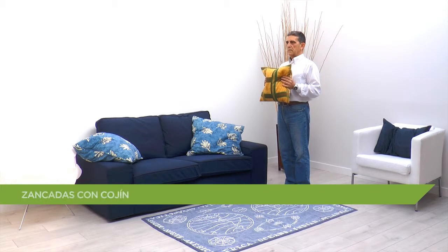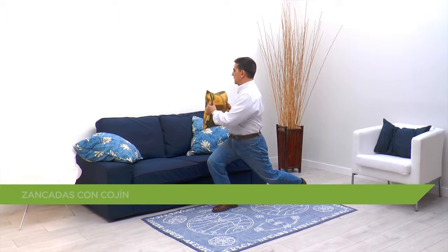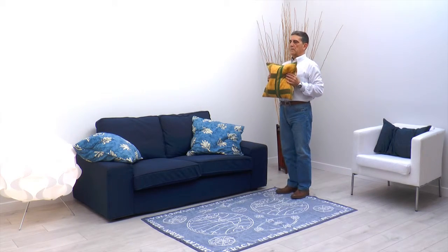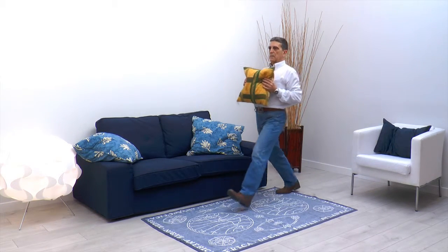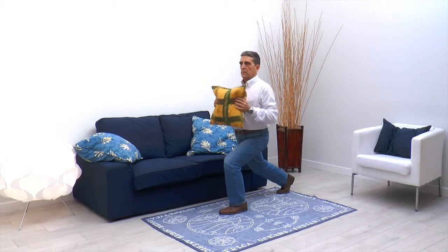Doy pasos al frente empezando con la pierna derecha, sin que la rodilla sobrepase la punta del pie, y a su vez giro el tronco hacia ese mismo lado. Vuelvo a posición inicial para dar otro paso con la otra pierna. Giro el tronco y vuelvo atrás.